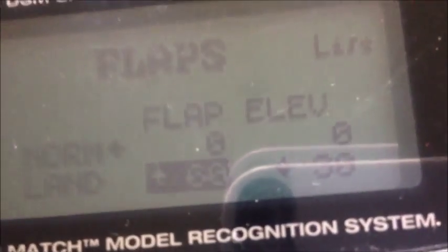To mix in the elevator, go to your flaps. On landing, I have flap set for up at 60, and elevator — you can see there — is down at 30 on landing. If you set it so that there's elevator at normal, you're going to be changing your elevator trim, and that's not going to be good.